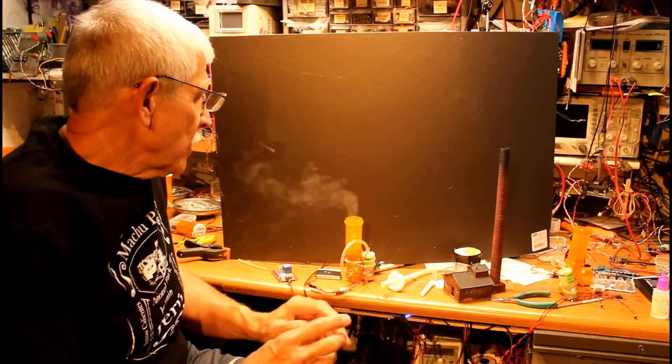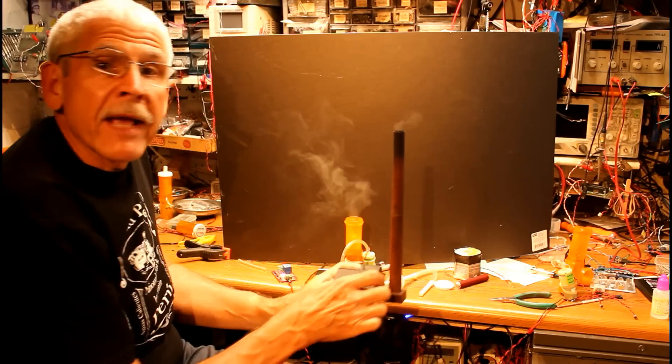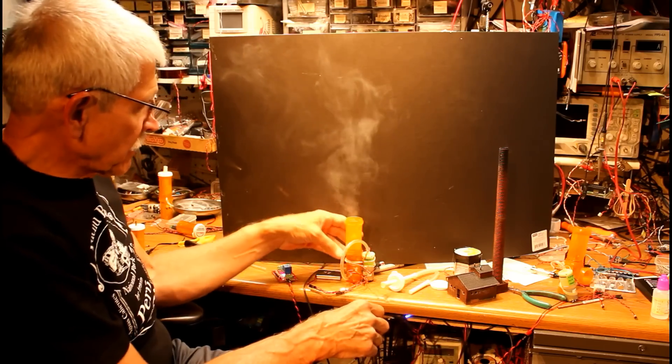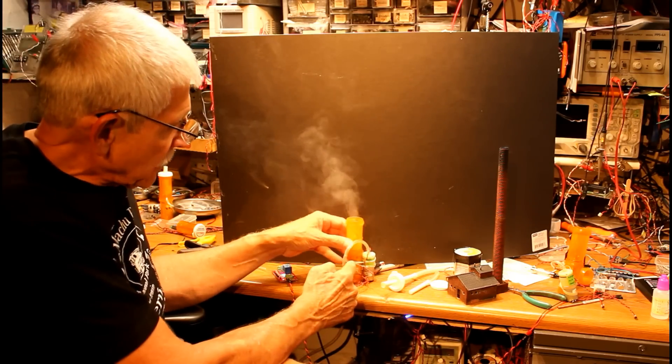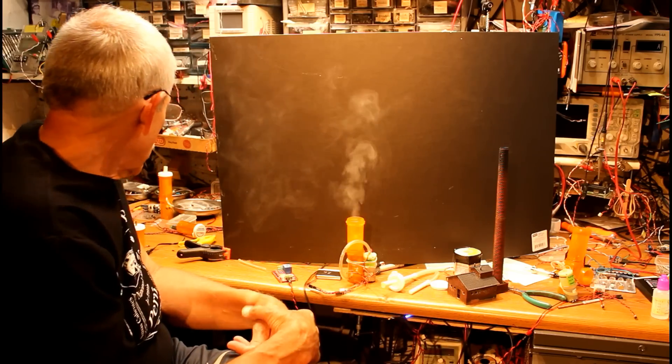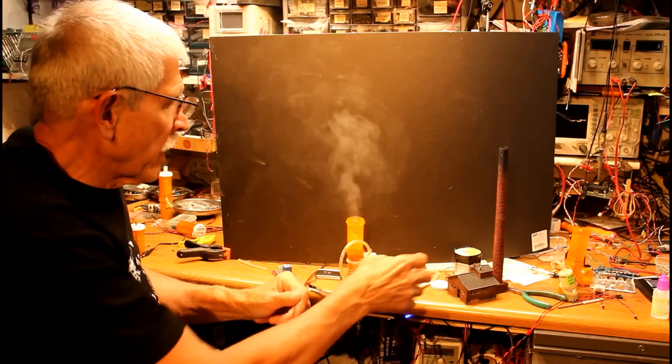Hi, in that video segment that you just looked at, where the smoke was coming out of this building, I wanted to show you how I had that set up. This is the smoke generator. This one happens to be made of two full-size pill bottles, but the shorter one that we showed in the earlier video works just as well.